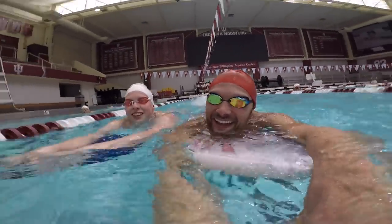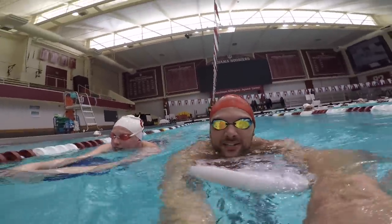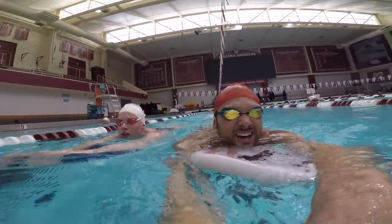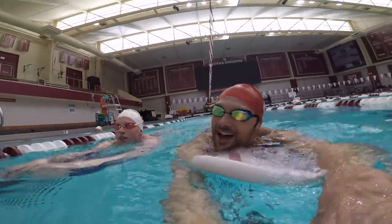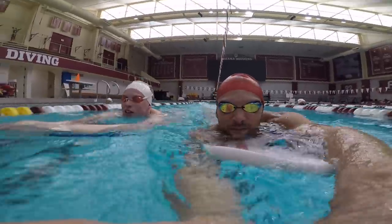We're not going to do any breaststroke though. He turned around in the middle of the pool just to talk, just to say hey. We had a pretty killer breaststroke yesterday — breaststroke practice yesterday. So today we're going to do some off-strokes: some freestyle, some butterfly, maybe a little backstroke. Mix it up. It's going to be painful. It's going to be fun.